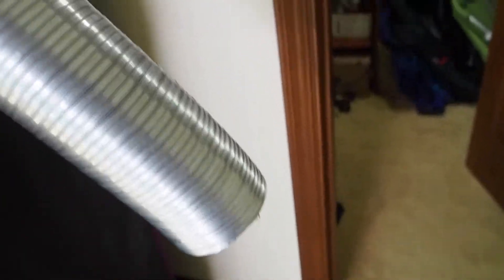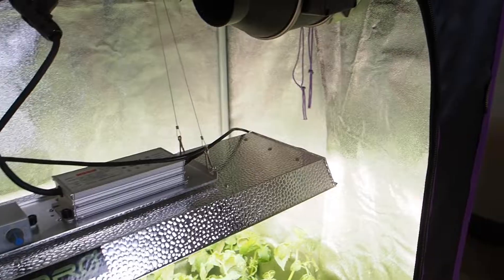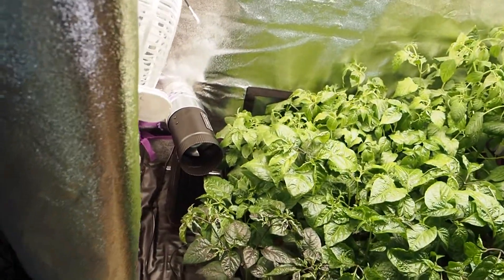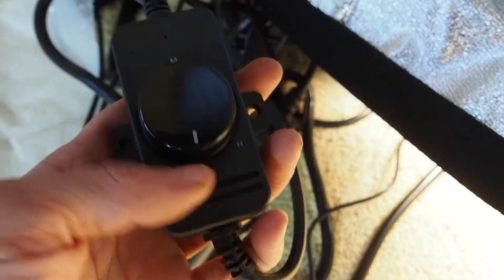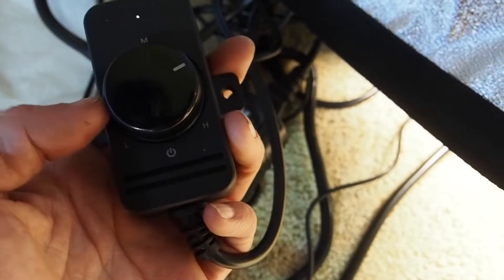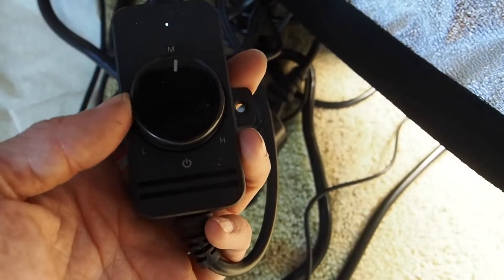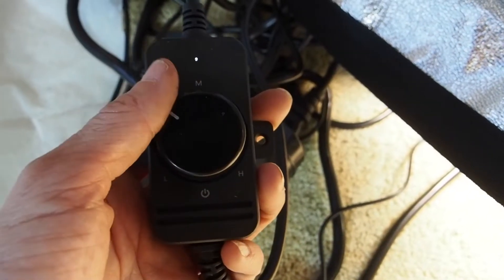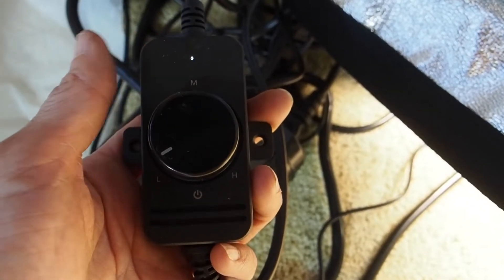The controllers for the fans - the small inlet fan on the bottom has this controller here. Right now it's off but you can set it all the way up to high. It's just a radial dial and it's a little bit louder than the exhaust fan surprisingly, even though it's much smaller.